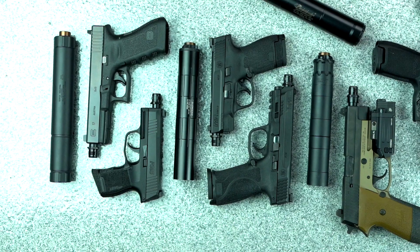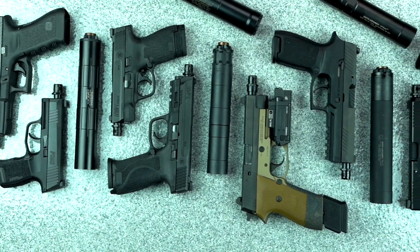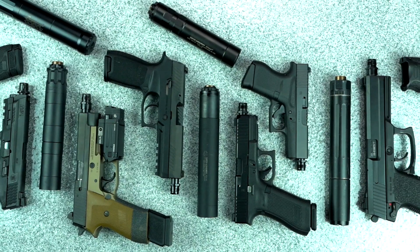The patent-pending Covert Application Mount Locking, or CAM-LOK, is a universal QD piston system that was designed to provide a fast and secure mounting system that can be applied to nearly all handgun brands and notable pistol suppressor models.